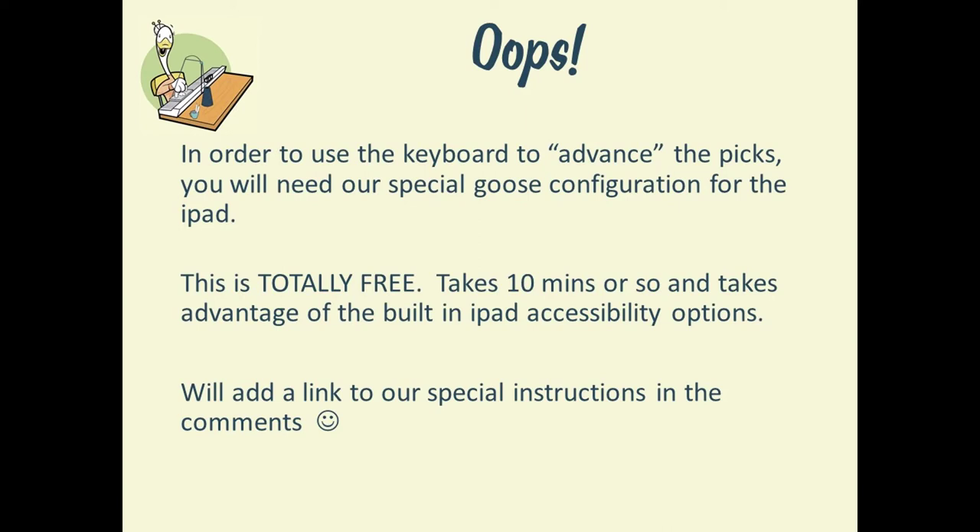Once you have this working, when you press the button that you choose on the keyboard, it will simulate your finger pressing the screen, just like you would if you actually pressed the screen with your finger. The advantage is that you don't have to stop, reach up to your iPad and click it. You can keep your hands and arms closer to the shuttle and closer to where the action is, so that you feel like you stay in the rhythm of your weaving. We'll add a link in the video and in the notes so that you can find these instructions and do it on your own.